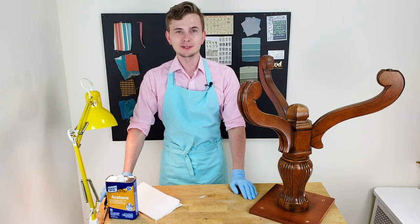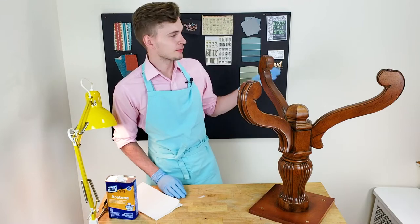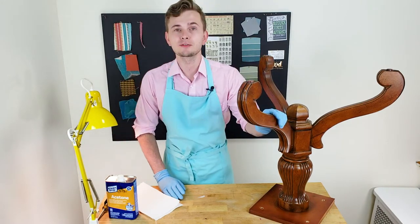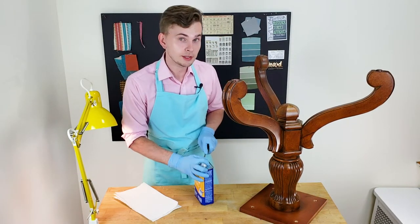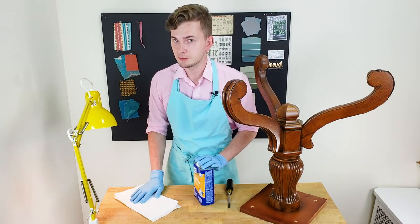Hey guys, Filip from Pinkintasso here and welcome back to my channel. Today we are going to upgrade my old dining table that I already took apart, and we're going to start from the leg. Today's project I'm going to start straight from cleaning the surface with acetone and then go to priming, so I'm skipping the sanding part.